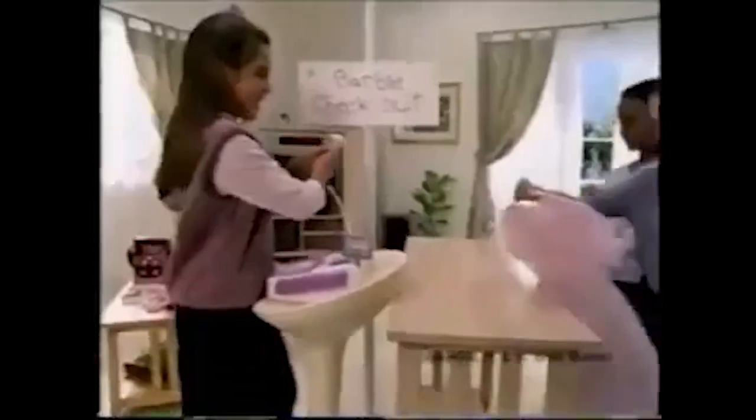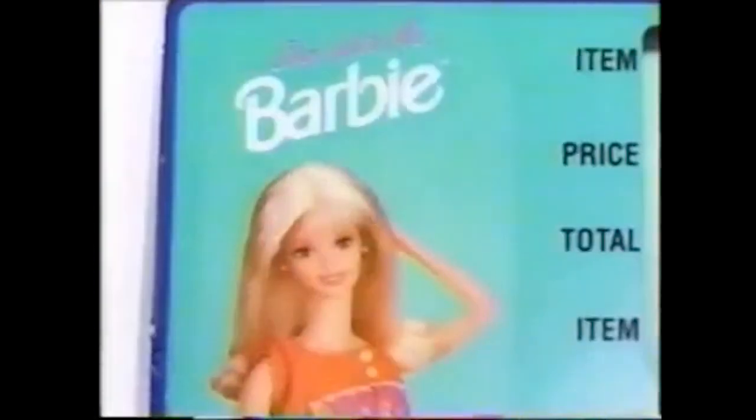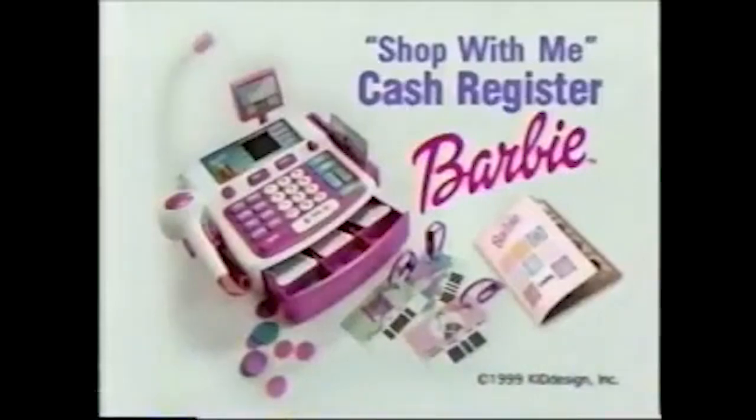Ah yes — the Barbie Shop With Me Cash Register from 1999. It announced things like 'Price it! Charge it! Buy it! Price check! Clothes! Thirty-seven! It's Barbie!' I loved this cash register and my brother broke it. I don't remember exactly what he did, I just remember that he broke it and I was pissed because it was one of my favorite things to play with.